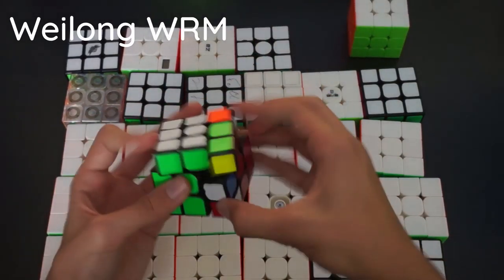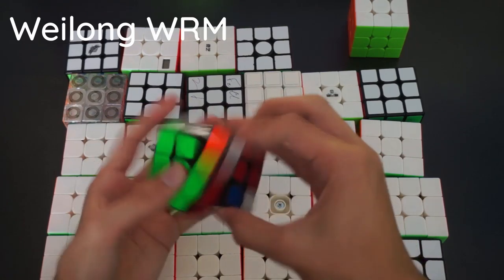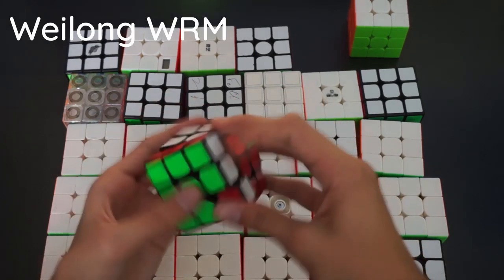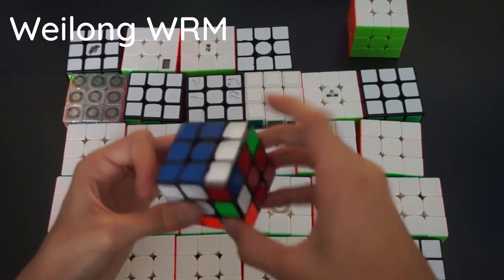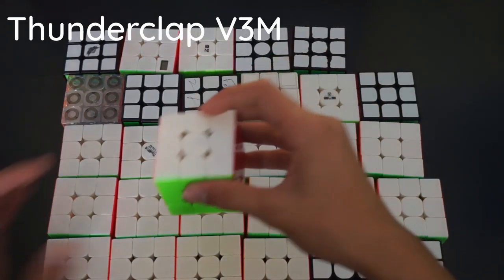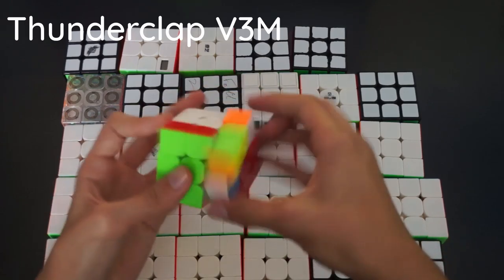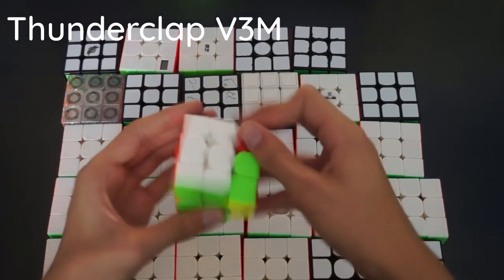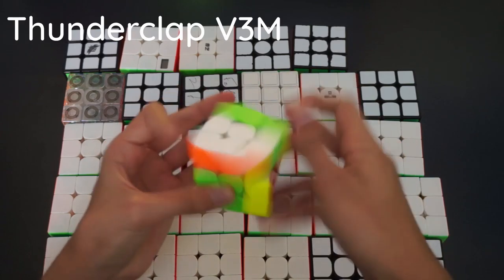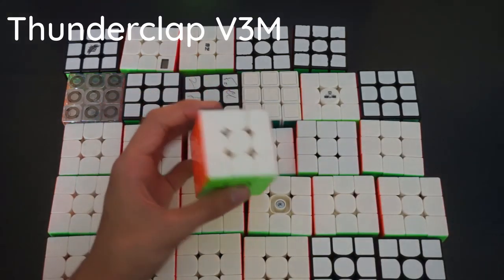Here we have the World Record M by Moyu — this was my main for a bit. It's an extremely good cube, turns super smoothly. It's a bit flexible, which is kind of why it's not my main, but it's absolutely incredible — corner cuts well and is just really nice to turn overall. This is also my main for one-handed. And lastly, the Thunderclap V3M — my current main for 3x3 and blindfolded. It's incredible, a bit less flexible than the WRM but turns very nicely. I got my first ever sub-6 on this cube — 5.33 seconds. I also got sub-10 with this cube. That's all my 3x3s done.